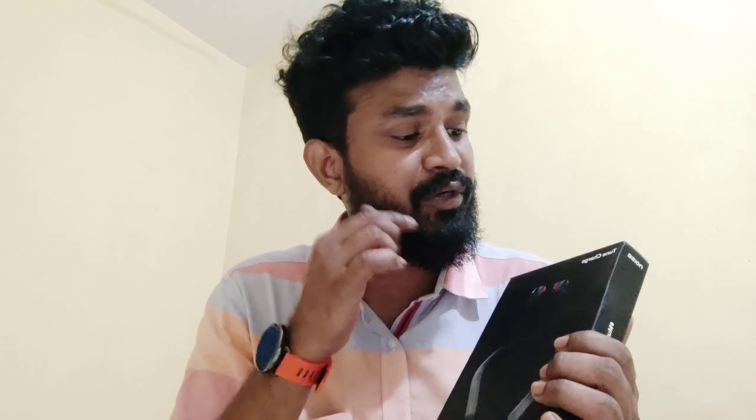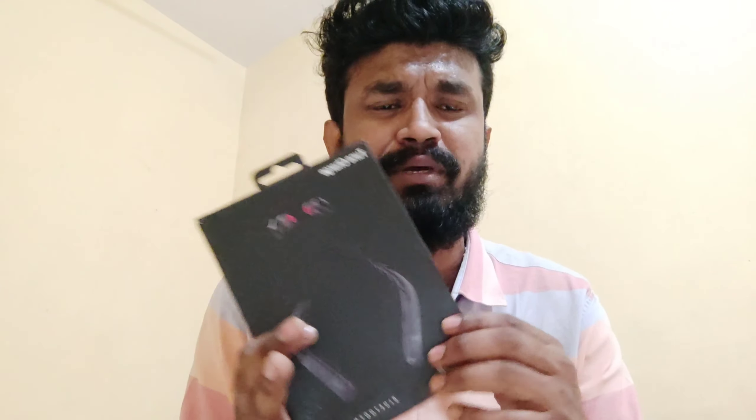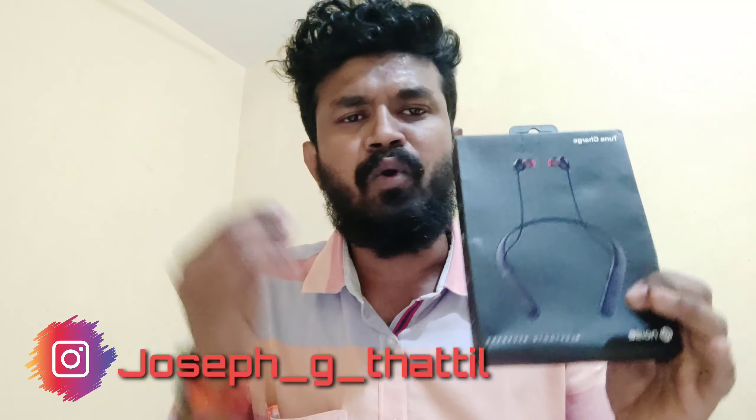In this video, we have a Tune Charge headset. We will set the phone and set the range. If we set the headset in this video, it will be a good quality headset. We will try it — it will be the best choice.